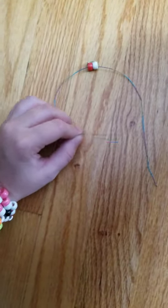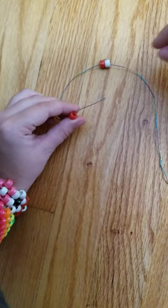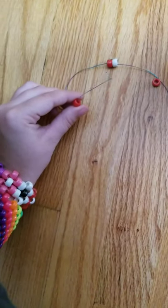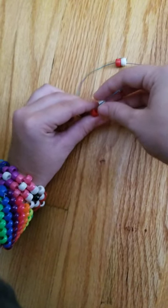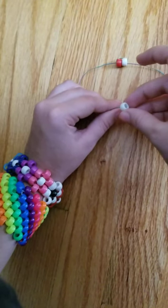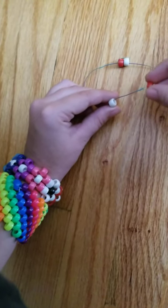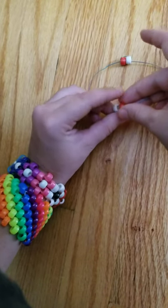Your next step will be to string on four beads. You can string them on in whatever order you would like. I'm doing red, white, and then two more red.